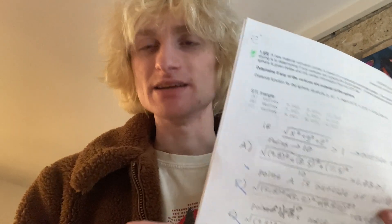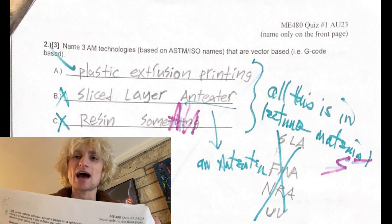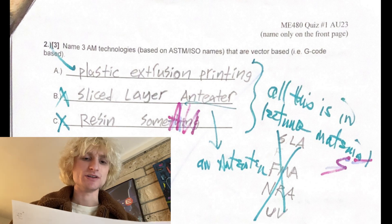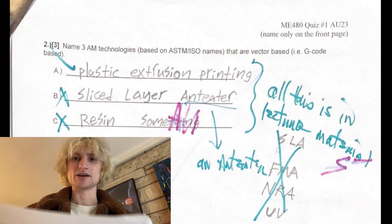My professor just handed out the graded midterm 2 papers, and question number 2 — name 3 additive manufacturing technologies — I ended up having to list resin something because I couldn't think of any. This robot project, it's make or break, so let's make it work.